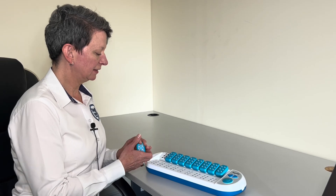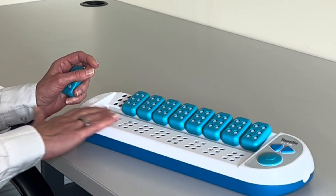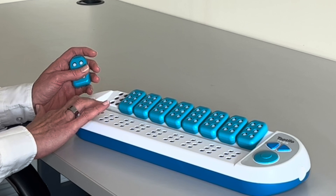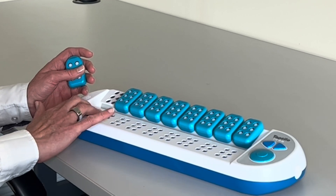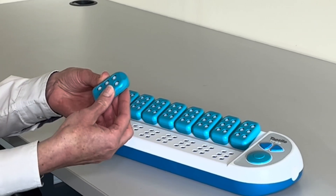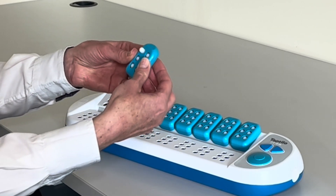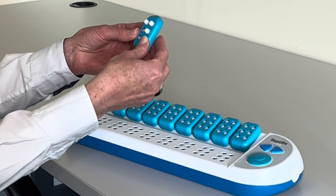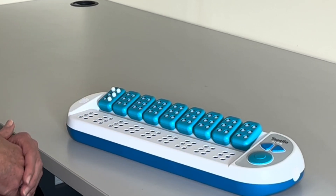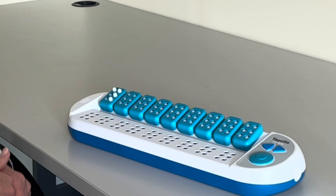It has nine cells that are for output, so you can feel a word and you can match that word with the nine tiles above it. These tiles allow you to create your braille symbols, replace them, and match them against the output here.